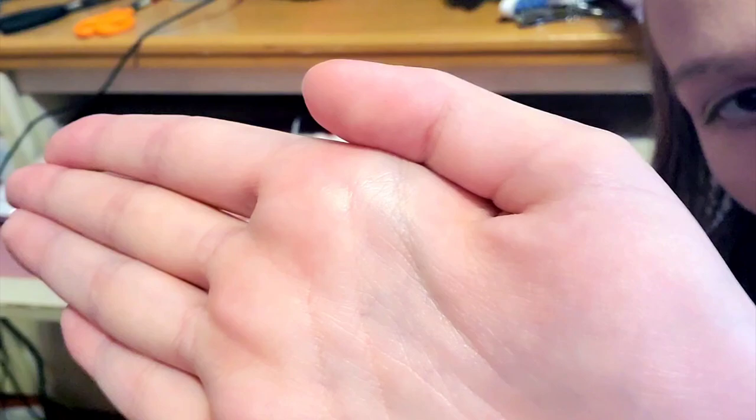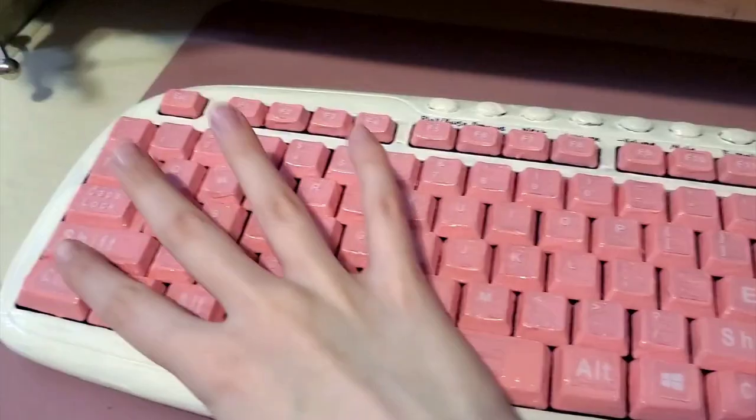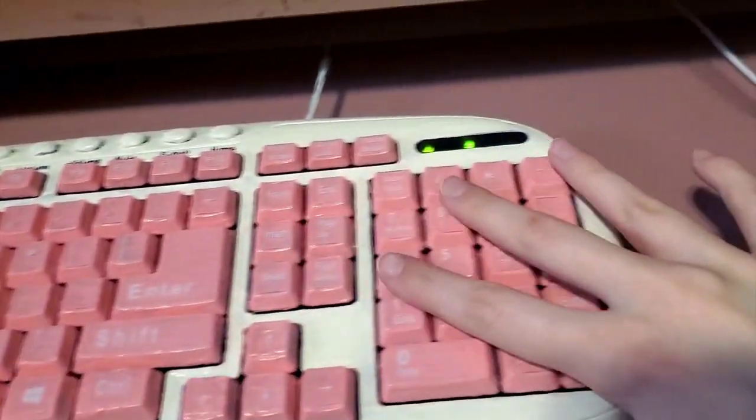So are you ready to see what the keyboard looks like? I don't want to unplug it so I'm gonna bring it. Three, two, one... Whoa! This is what the keyboard looks like.